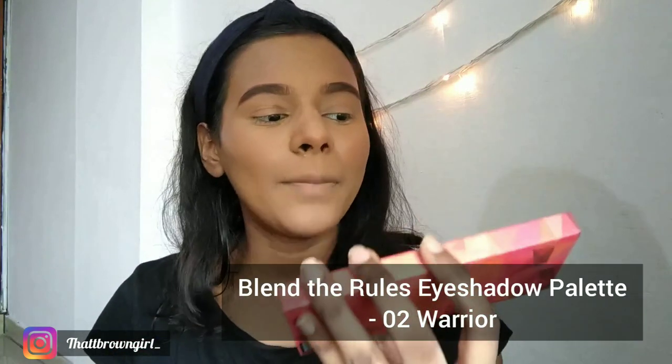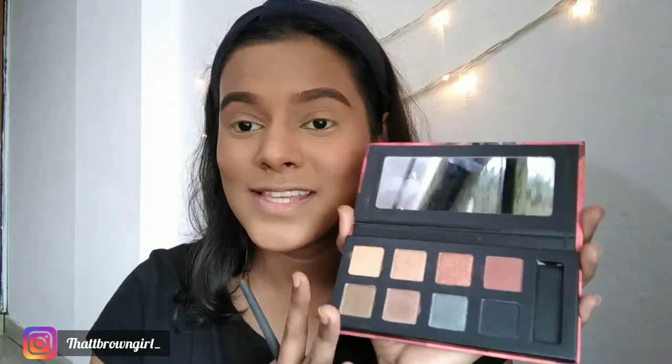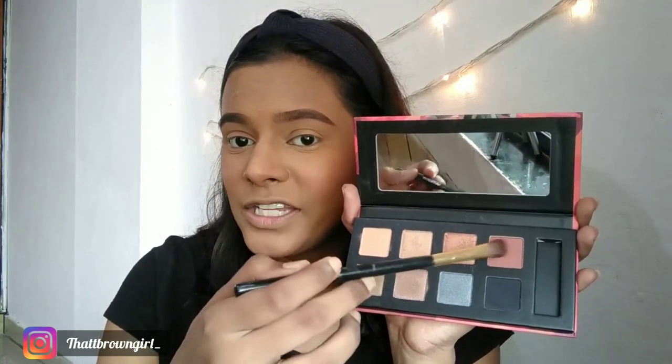I filled my brows off camera using the Sugar Cosmetics Blend The Tool Warrior eyeshadow palette. Now I'm going to try some eyeshadow shades. The product is very creamy and pigmented — some of the purple and metallic shades are really nice and intense. The palette squashed beautifully. I'm taking some product and dusting off the excess to apply it to my eyes.